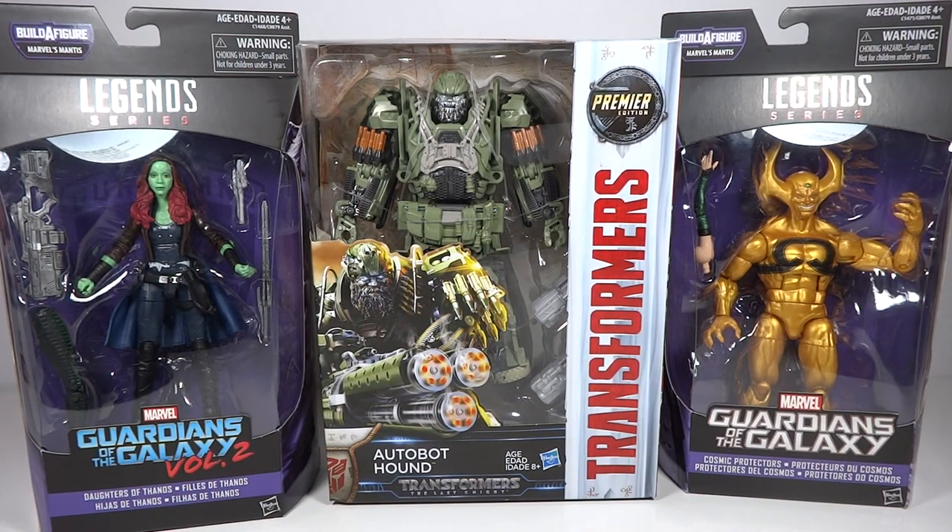The reason I purchased these together is because Hound finally went in stock on HasbroToyShop.com, and Gamora had been sold out and she finally came back in stock. So I was able to order all of these. HasbroToyShop.com does do sales throughout the year, but one thing that they do as a permanent thing is that if you sign up for their emails, they give you a 20% off code. So if I'm ever going to order something, I just sign up for the emails, get the code, and then obviously unsubscribe from their newsletter.